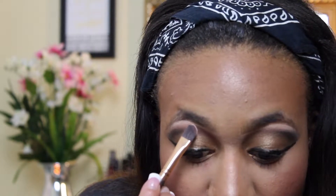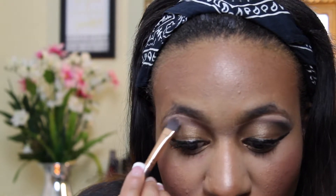Alright, now my shadows are on. I'm going to go for a nice sexy wing for this look. I'm going to be taking my Kat Von D Ink Liner in Trooper eyeliner and trying to create a nice wing.